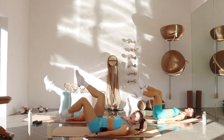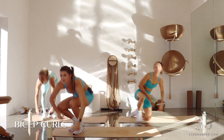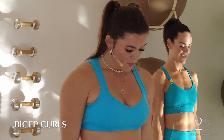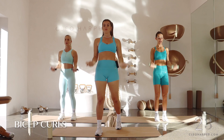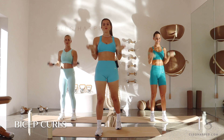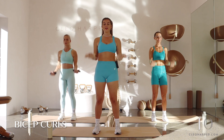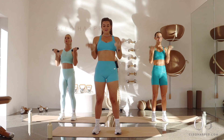We've got our bicep curls — squeeze those shoulders and release, squeeze, release. Feet can be hip width distance apart or staggered, whatever you find most supportive. As long as we're smiling, we're moving, we're breathing — that's great. Knit those ribs, little tuck of that tailbone, lift through the crown, open that heart up, relax those shoulders. Five, four, three, two, one.